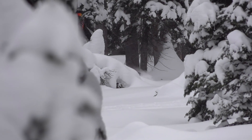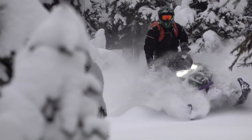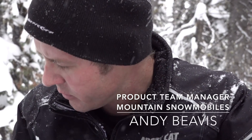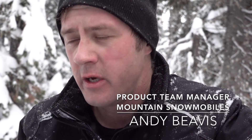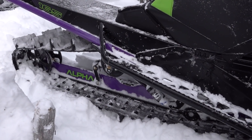In terms of our model line-up, this snowmobile is designed on the very extreme end for deep snow and off-trail boondocking and maneuverability. There are a few key features that we went after when we designed this new suspension: one was maneuverability, two was weight, and three was flotation and traction.